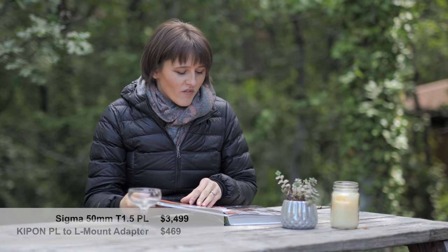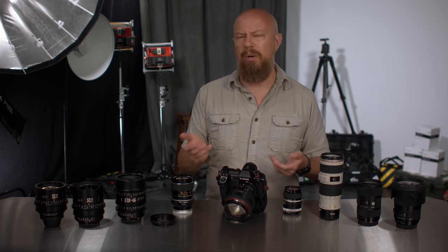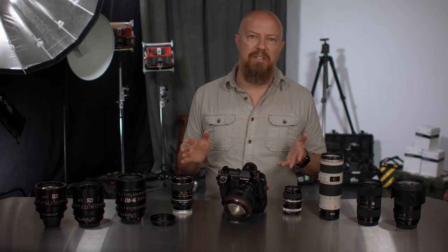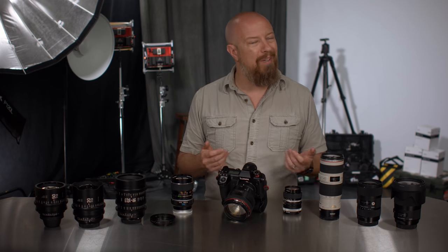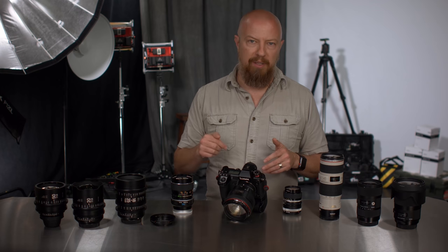I hope this was interesting for you. Now that we know the V-Log Filmmaker's Upgrade for the S1 and the S1H are coming — or already out, depending on when you're watching this — knowing that you can adapt so many excellent lenses, many you probably already own, to this full-frame photography and filmmaking system is pretty awesome. If you want to know more about any of these products, there are links below. If you like this video, give it a thumbs up, hit the share button, and don't forget to check out PhotoJoseph.com. See you next time.